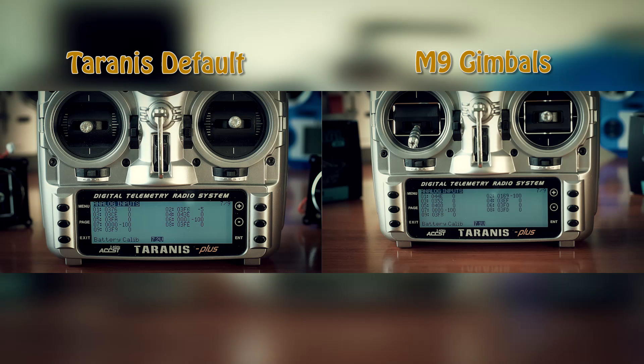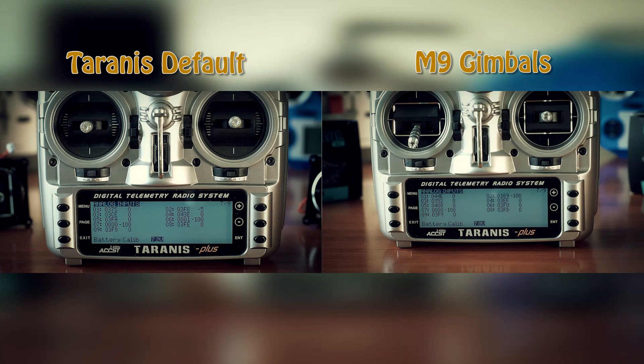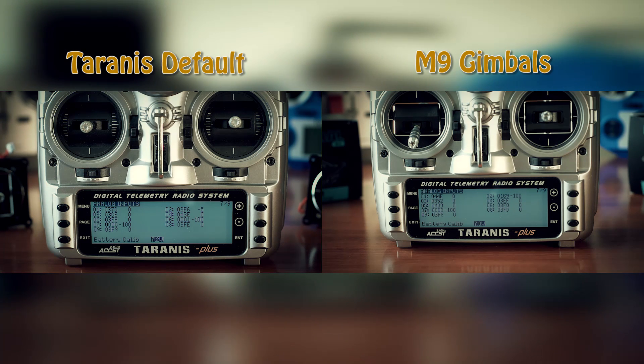Here's a quick look at the original gimbal monitor on the left — notice the small erratic number changes. And now the newer M9 gimbals on the right. Much better.